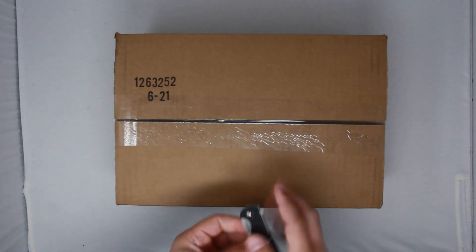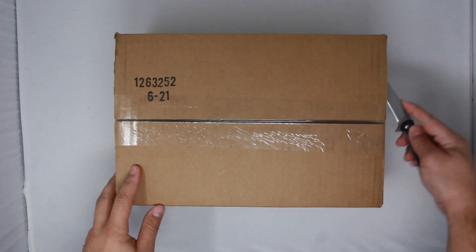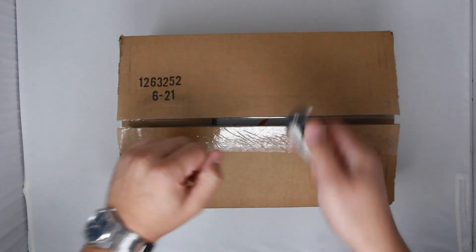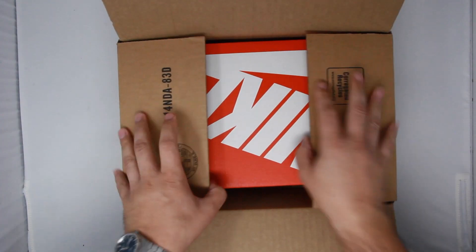What is going on you guys, it's Andrew back with another video. Welcome to another 2 minute review with Drew and today we're going to be taking a look at the EA Sports Nike collaboration on my favorite sneaker of all time, the Air Max 90.